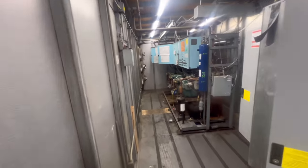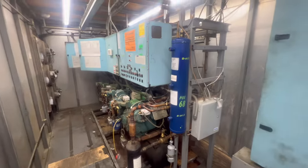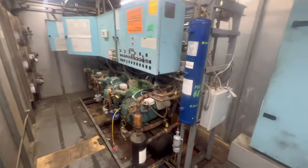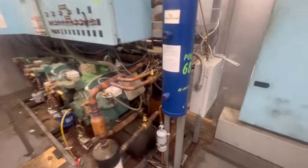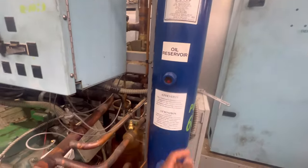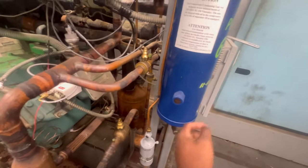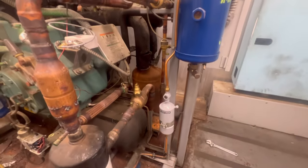Typically if I have a call where compressors tripped off on oil, what I like to do is check my oil reservoir. We got one ball floating - sometimes you will have two balls, sometimes you might not have any balls, but usually you need to have at least one ball floating. Recently the filter looks like it has been changed.